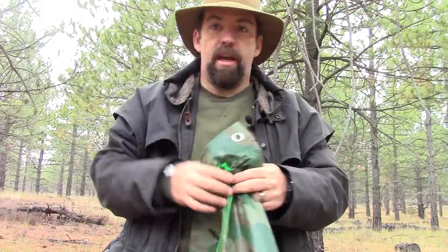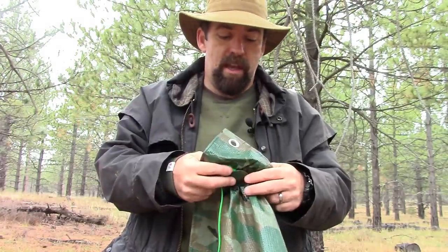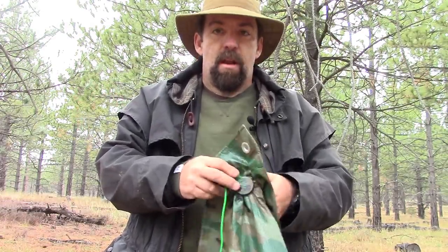I brought out this tarp and a military rain poncho just to simulate what would happen if we were out in the woods and for some reason got lost, turned around, or just wanted to do a little primitive camping. Now I'm going to segue into some photos courtesy of Daniel and his website.